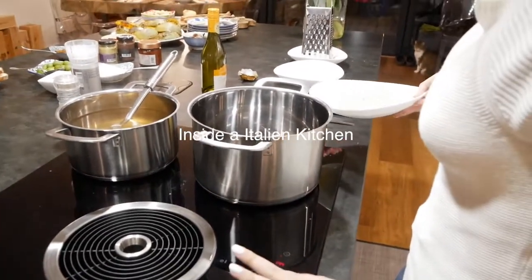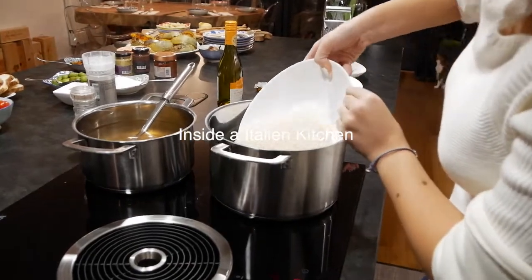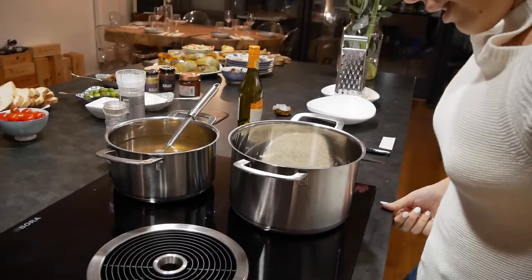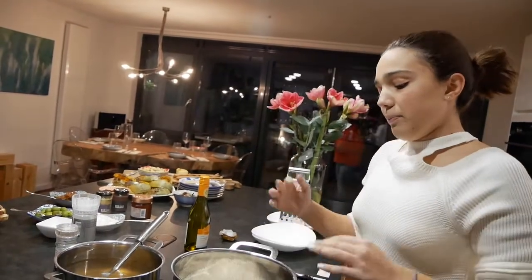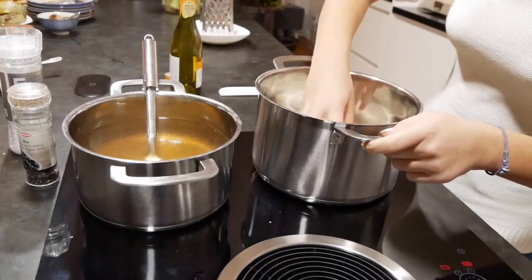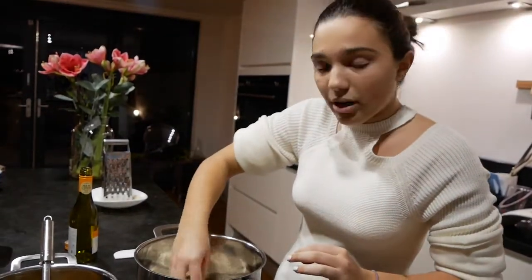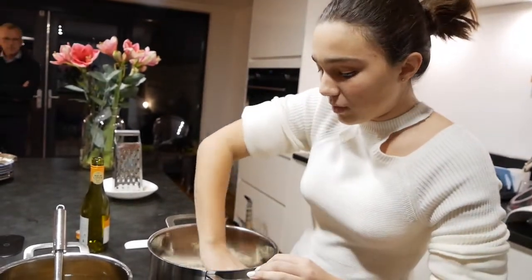I put the rice on the pan just like that and I leave it there until I feel that it's warm. I'm checking with my hands — I promise to clean them — but I'm checking if the rice is getting warm enough, and then once it's at the right temperature I can start adding the wine.